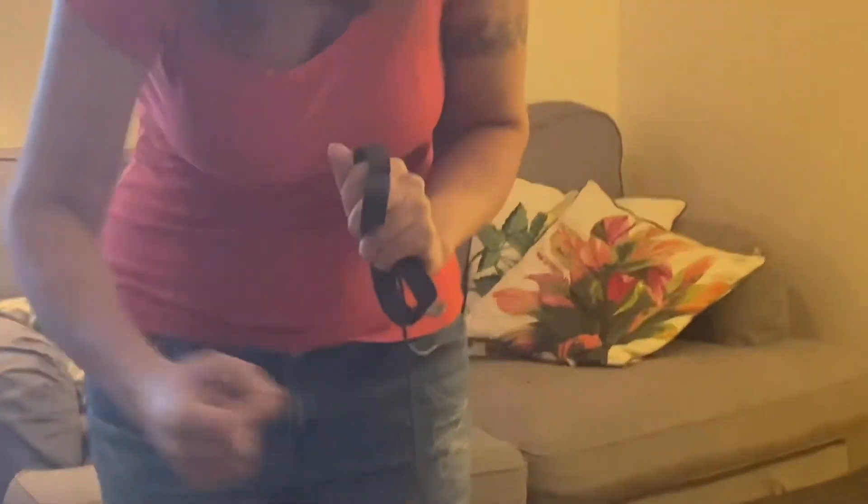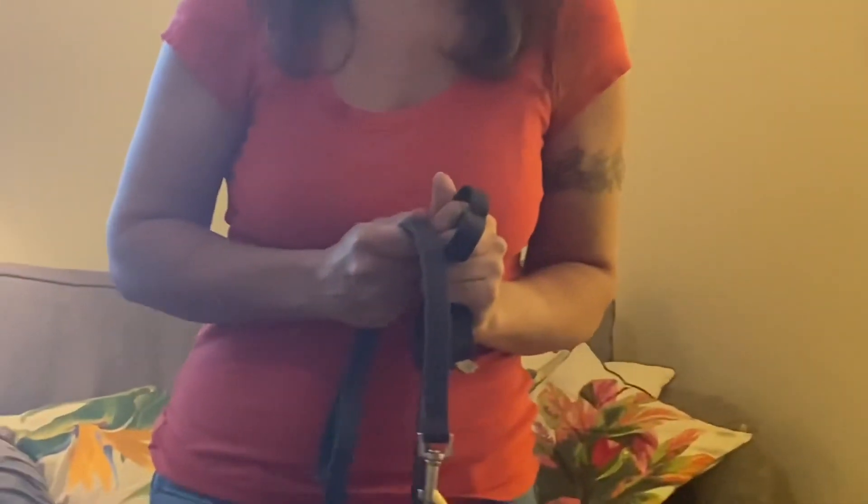Your other hand is free to reward, or to grab and choke up if you quickly need a short lead.